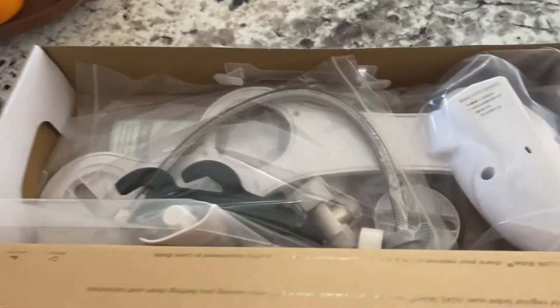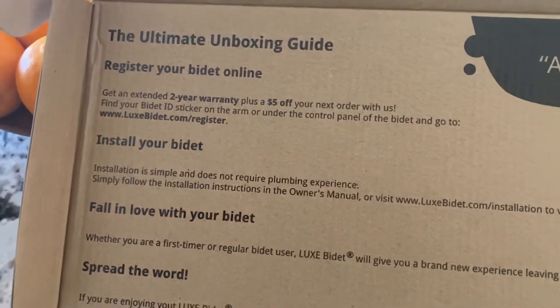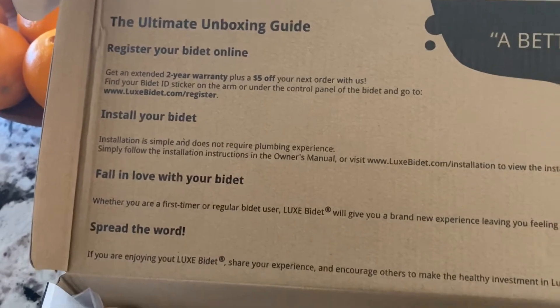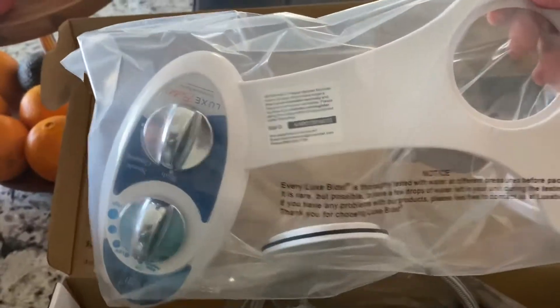So what's in the packaging? Let me turn this around. As you can see, they have the guide here. They really want you to register this online as well. And then you have those instructions — it's pretty easy. It has the different parts here.